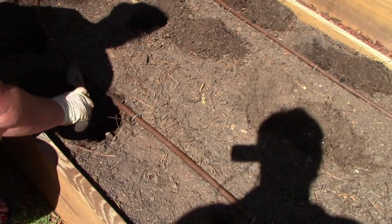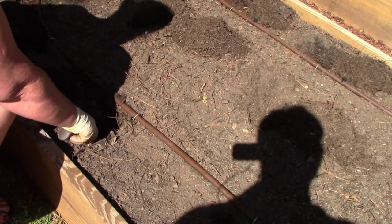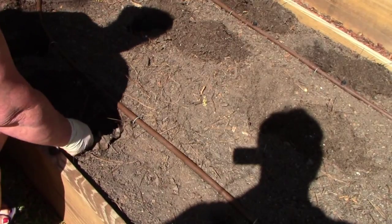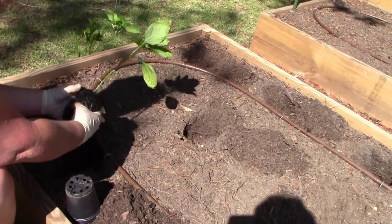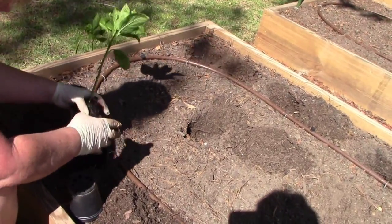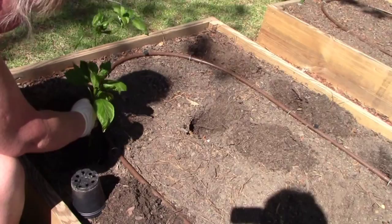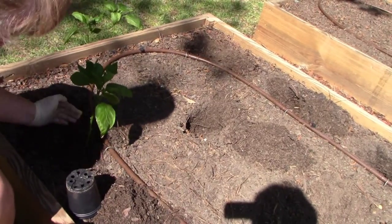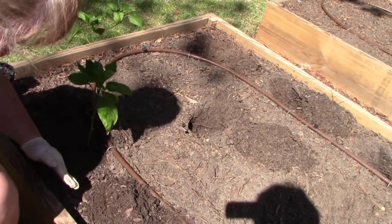Now we're getting the bed ready for the peppers. We've got several different varieties: bell peppers, Cubanelle peppers, jalapeño peppers, Hungarian hot wax, and cayenne — we love peppers. She's giving the pot a little squeeze to loosen up the roots just a little bit. You don't have to get too carried away. Put it down in the hole — and remember, with peppers you don't want to bury the stem like you would a tomato plant — then just cover them up and lightly firm the soil.